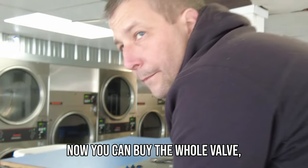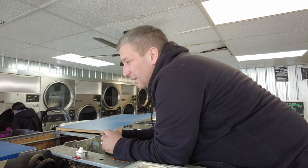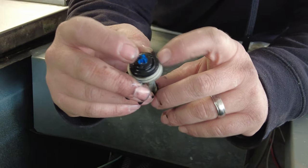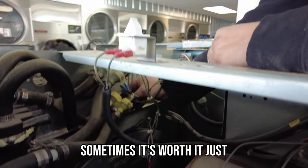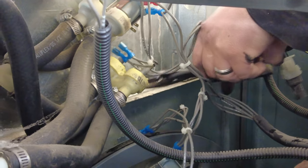You can buy the whole valve and not just the diaphragm, but the whole valve is like 60-70 bucks. These little diaphragms come out to like 50 cents to a dollar. So sometimes it's worth it just to take it apart and fix them — sometimes not.